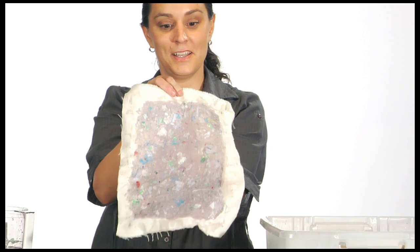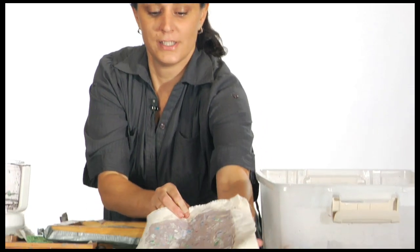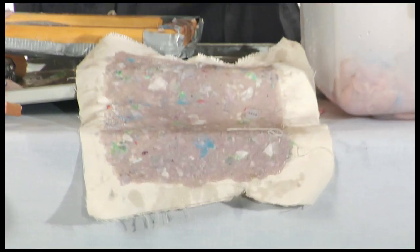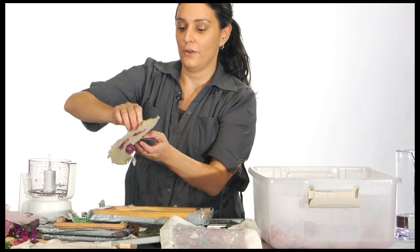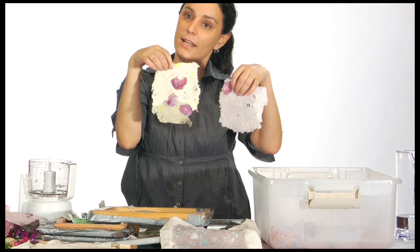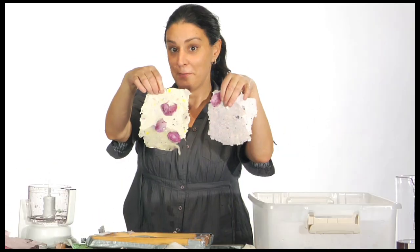So now you have your piece of paper — I love the way this looks. It'll take a little bit of time to dry, so just set it down. After it's done drying you will have your very own pretty paper, which you can cut down and do whatever you want with. That's how you make paper.